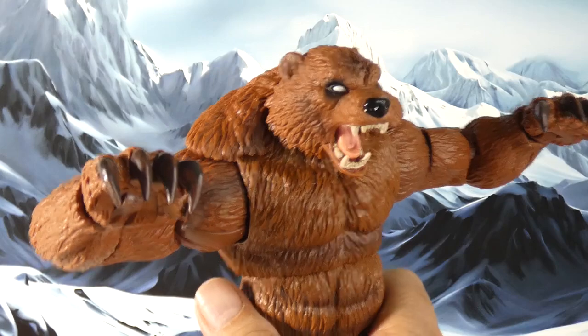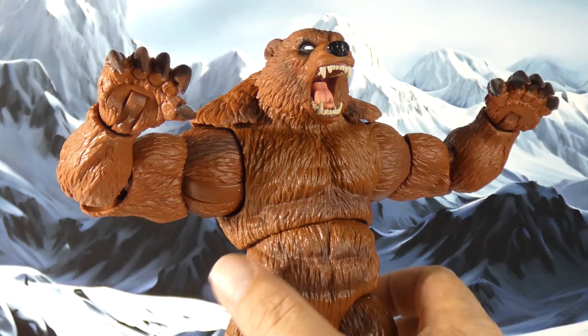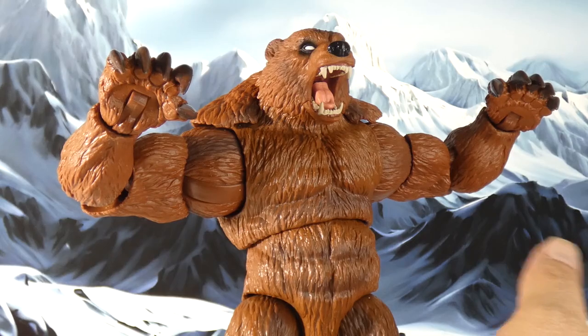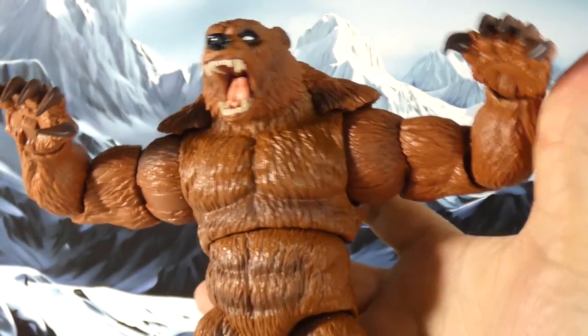This one — I just looked down one day and I had the head, had the torso, had an arm, had a leg. I was like, oh crap, I've almost got this figure built. Finally found the other two pieces and boom, we are off to the races.